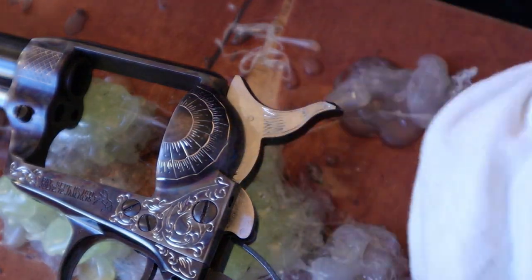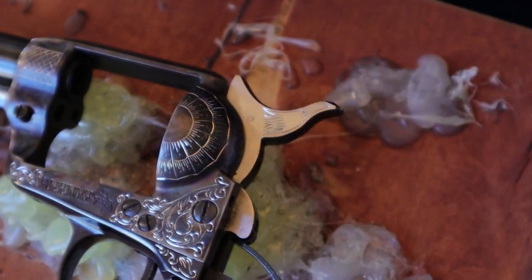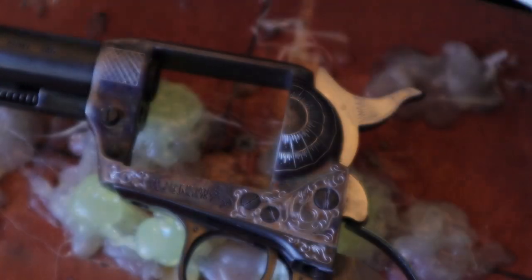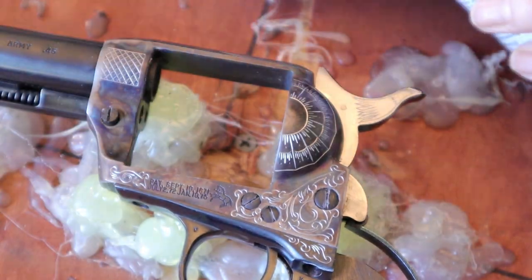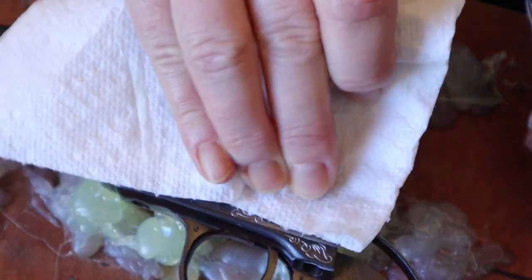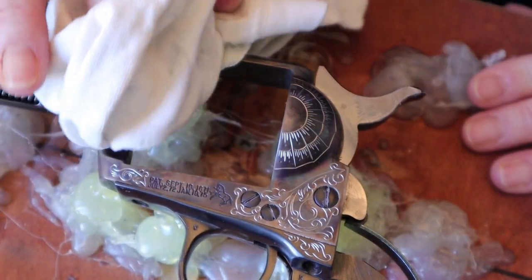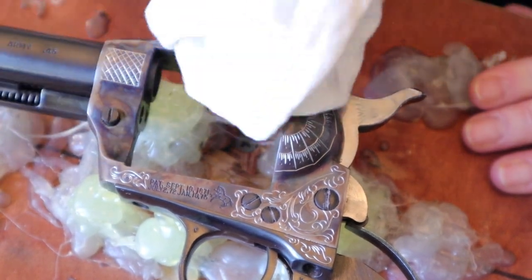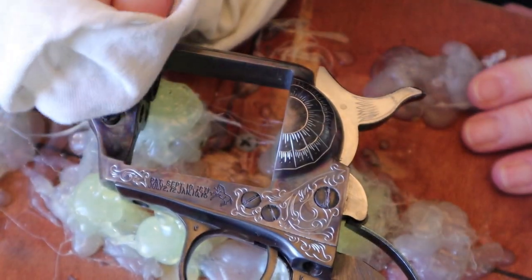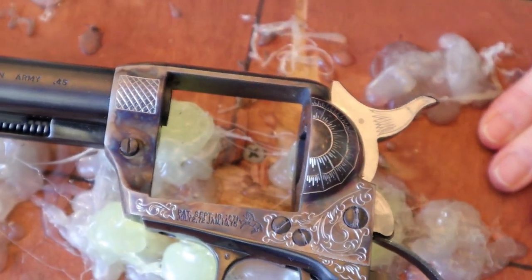Let's see what that looks like once we get the white paint off. That's pretty nice. Now I am going to apply Renaissance wax — the best way to prevent rust, because I have opened up the steel by cutting through the case colored hardening. This steel is subject to oxidation, so as soon as I cut something I cover it with Renaissance wax, polish it up, and it looks great.